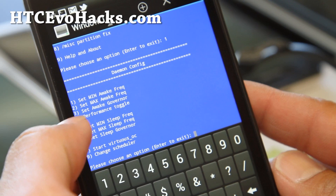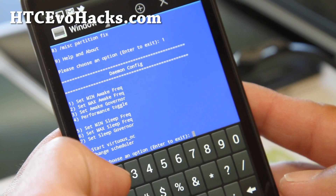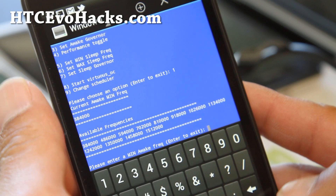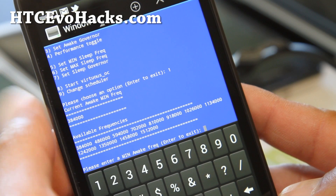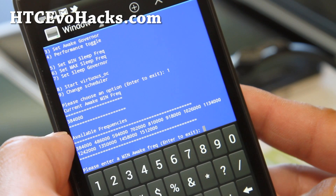For awake, I might not mess with it. Let's go look at what the settings are. Hit one. Current is 384 megahertz.